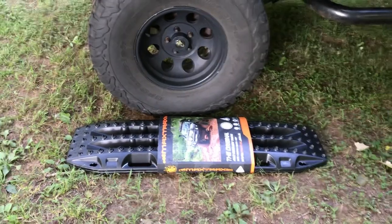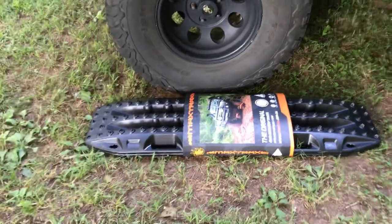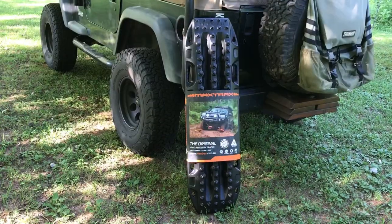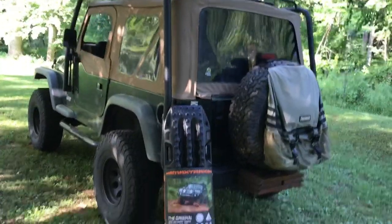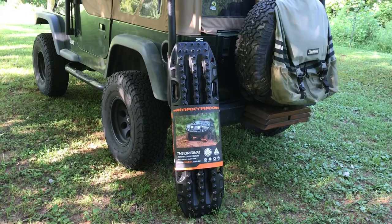Thank you, Dad — it was a gift from my dad, so thank you. I think I know where I'm going to mount them and I'll show you that in a minute. There are many different ways you could mount max tracks on your Jeep or car, and they sell some mounting brackets you can use.